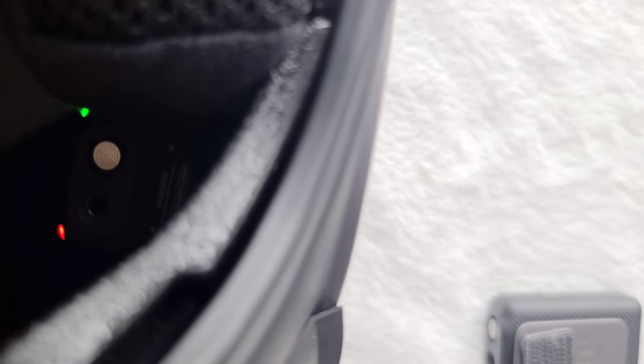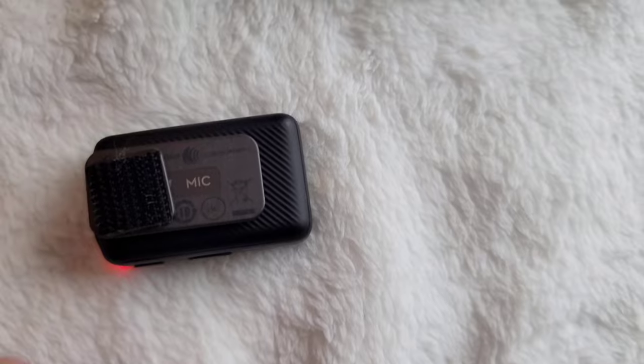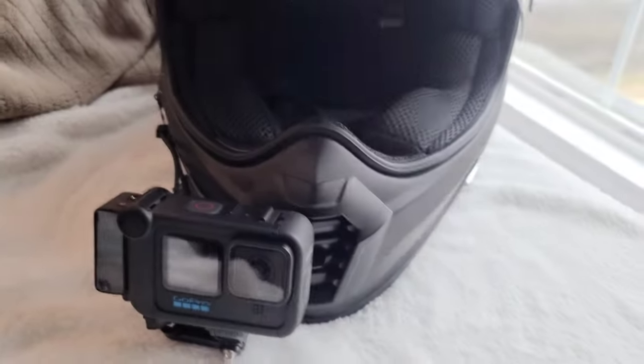And it automatically syncs, which is great. You can see the blinking lights. I literally just put a Velcro strip where you see there, and right now it's recording and it's on — it's just Velcroed there. Since there's a lot of space in front of the helmet, it actually works out. But honestly, if I'm riding by myself, I'd rather just use the wired mic.